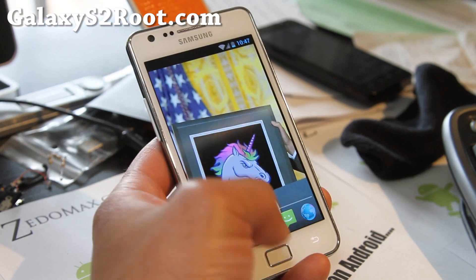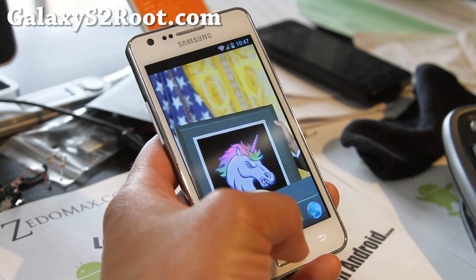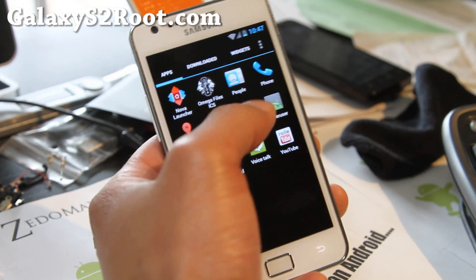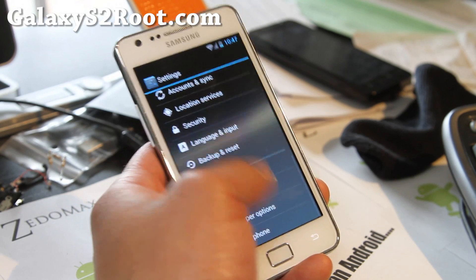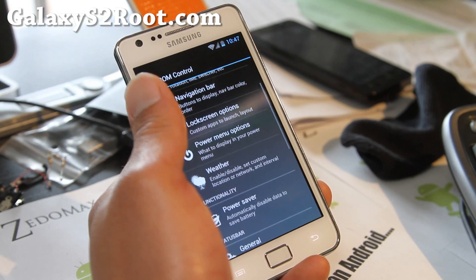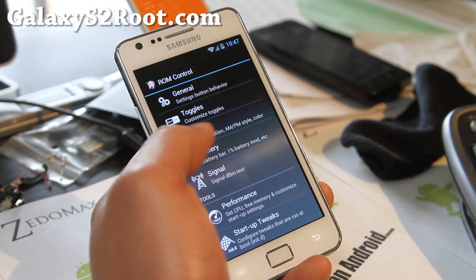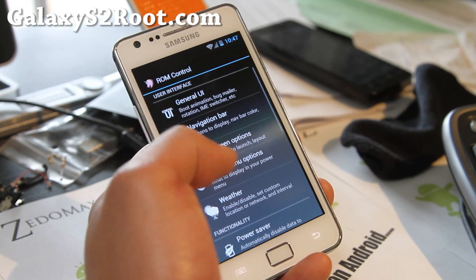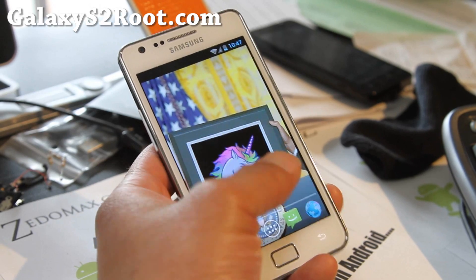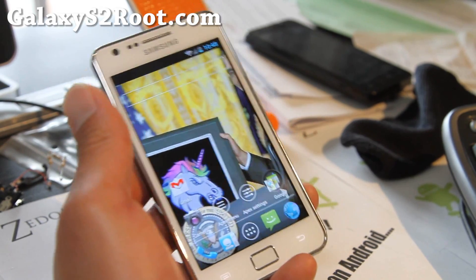It's very similar to Resurrection and Hydrogen ICS ROM. It comes with ROM control that allows you to do all of those things — change the UI, navigation bar, power menu option, power saver, lock screen, performance, everything you want to do. I'm just going to go over some of the things that are different from the other ROMs, otherwise it's going to get very repetitive and boring.